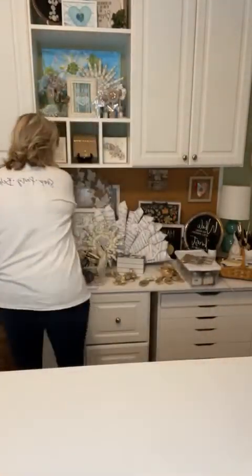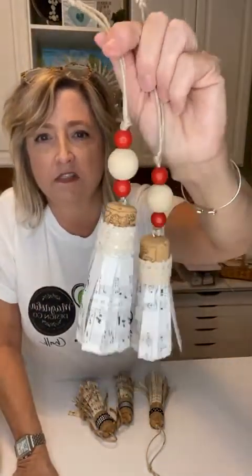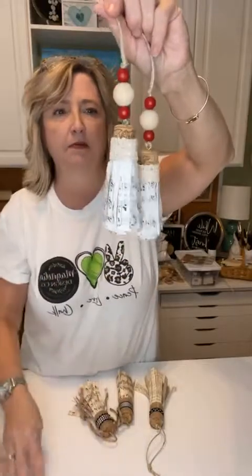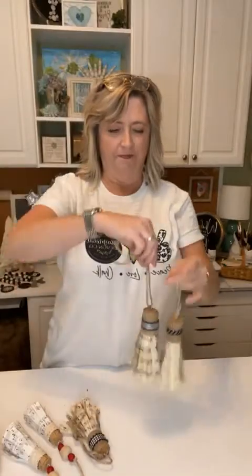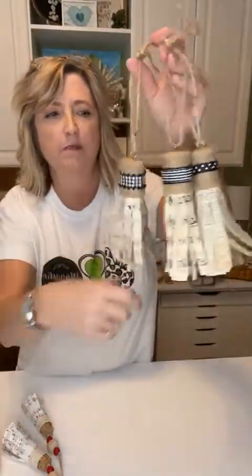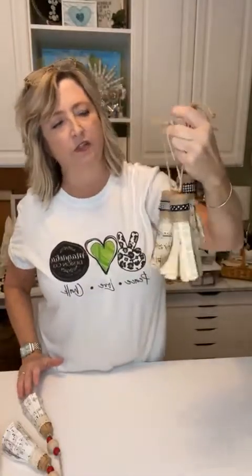Last year I made a million of these all different styles, and this year I started making some of them — so these are this year's. You know why they're this year's? Because they have red and cream. I just used some lace around the top. These were last year's — this is music and this is a book page. If I wanted I could put something over the top of the black and white ribbon, or I could just use these in my tree — I think they would look great.